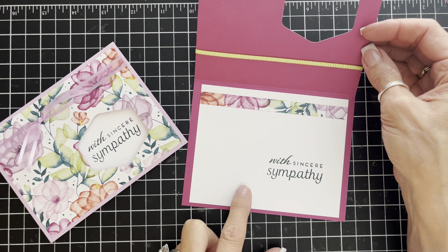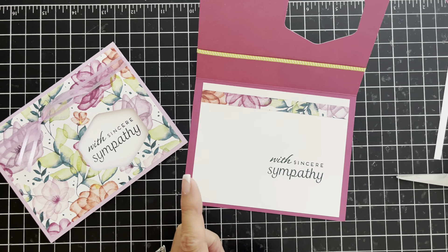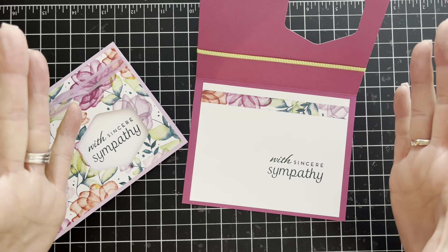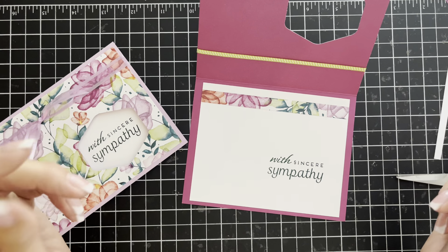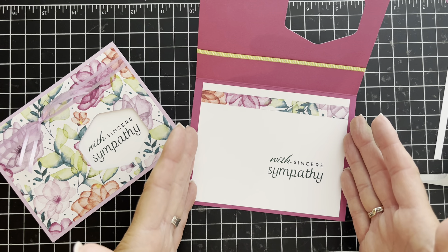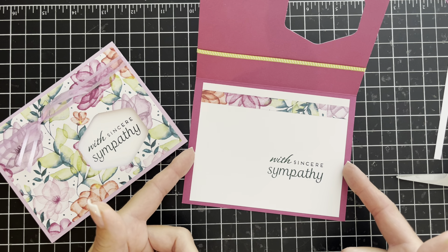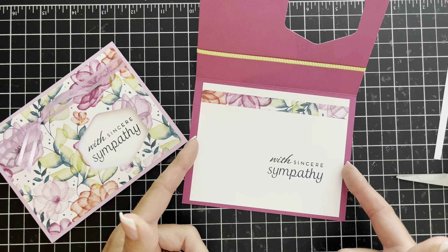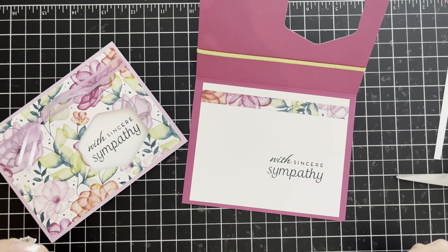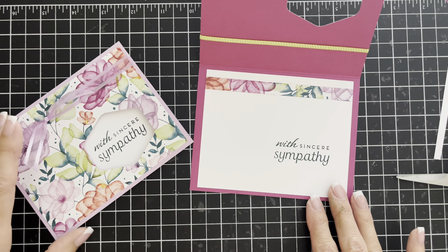I'll share something that happened when I was creating this card. I grabbed a white piece from my scrap bucket — I thought it was the perfect size already — but when I went to glue it on I could tell it was actually a little too short: only five inches long instead of five and a quarter. But look, it's still fine.